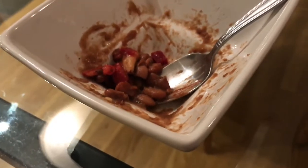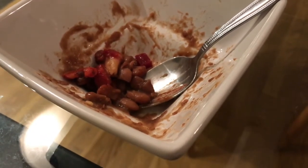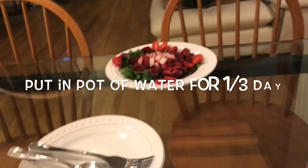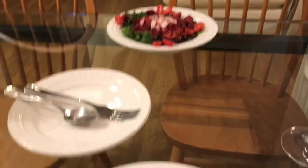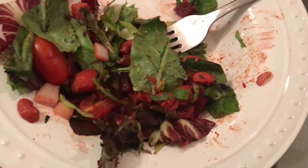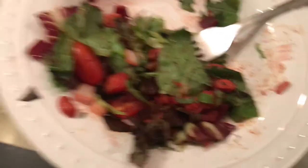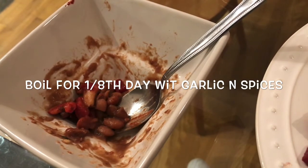How I prepared those was I put them in a pot of water this morning a little bit before 7am and I let them soak for 8 hours. Then I boiled them on low for 3 hours with some cloves of garlic and some onions, and then I chopped up a serrano pepper and put that in there.